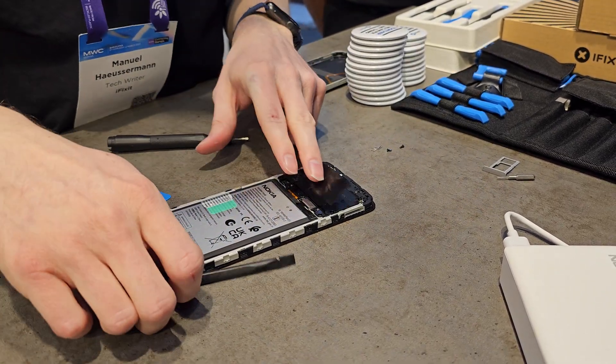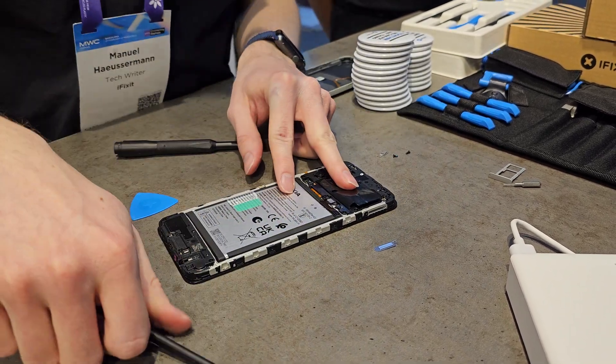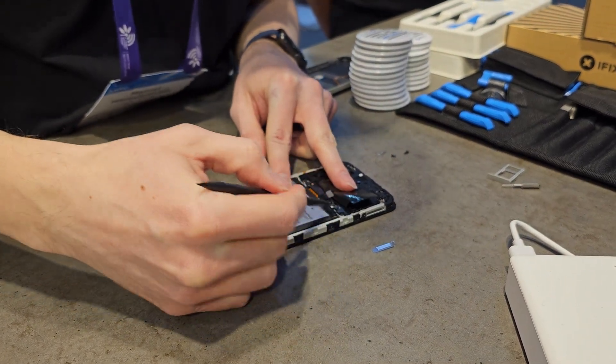So that's really it — we're going to reverse the process now and put the battery back in the device. In this case we're using the same battery, but there's nothing wrong with this one — it's brand new. So this is a good opportunity to talk about where you would get a replacement battery from.